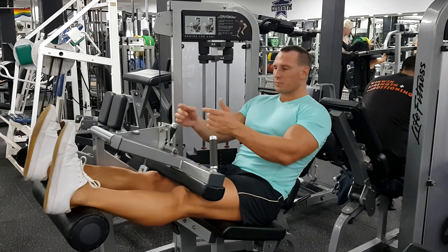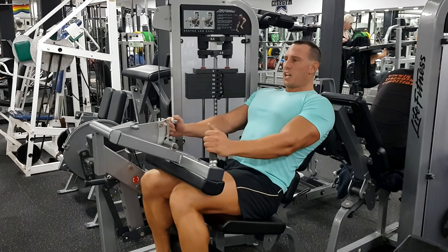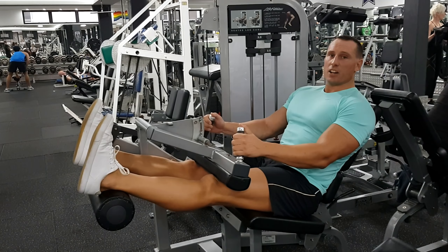I'm going to demonstrate with neutral. I'm going to use a dorsiflexed position, chest out, bring it down to a full squeeze, and then back to a full stretch. That's how you perform a seated leg curl.